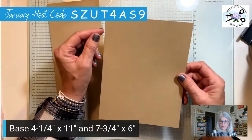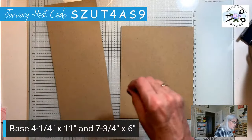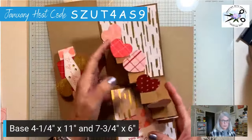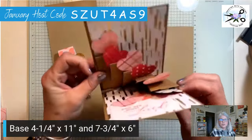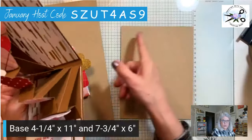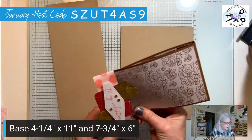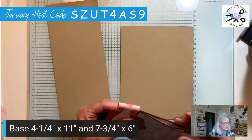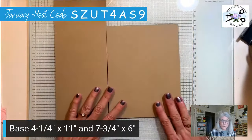The six inch measurement can be longer depending on how many little pop-ups you want. These little pop-ups are one inch wide. If you wanted more than six, you could make this piece longer than six inches because we're going to cut it into one-inch strips. Just make sure you don't make the belly band too tight because it's hard to get back on. You definitely need a belly band for this card.